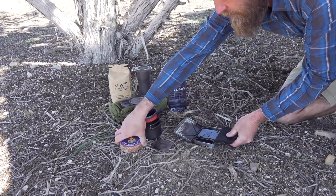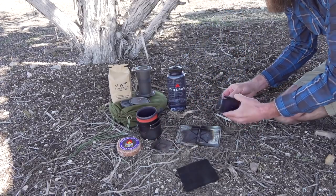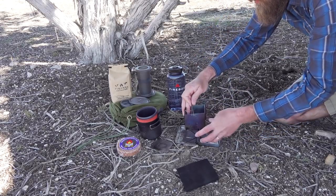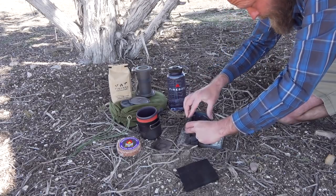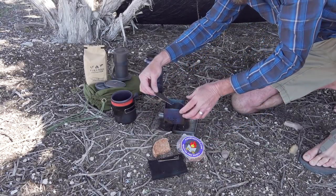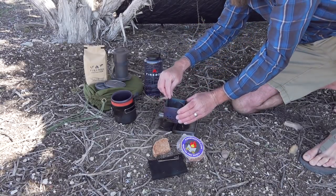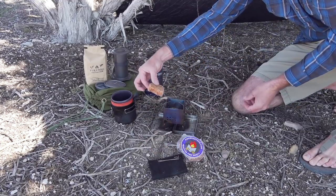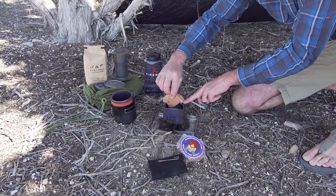I'm going to use our easy light fire starter as a stand-alone fuel. The fuel plate, which is made for solid fuel tablets — I'm going to drop this all the way down onto the bottom, just like that. I'm going to put this chunk of fuel disc, or easy light fire starter, right down in the bottom.